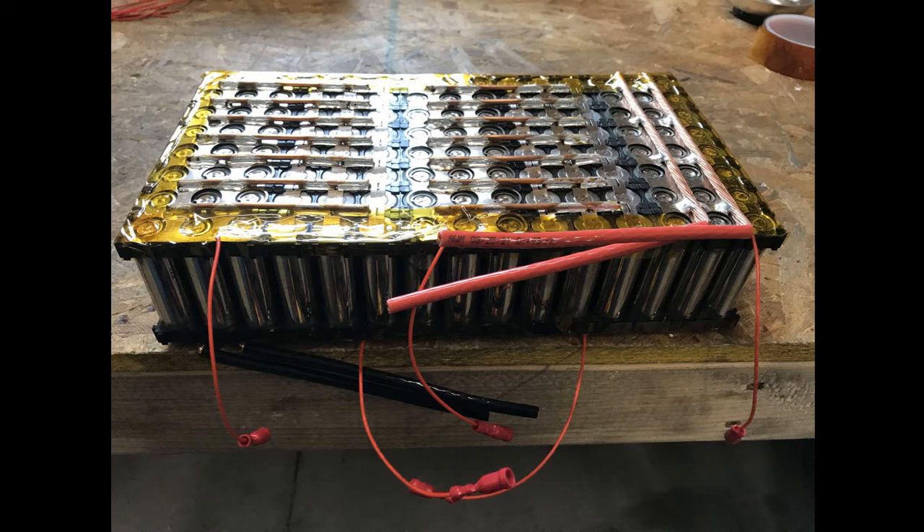The small red wires were used to plug into the BMS sensing wires. Three sheets of 5 modules and 1 sheet of 3 were made for a total of 18 modules. How they were installed in the battery box will be shown in a few minutes.